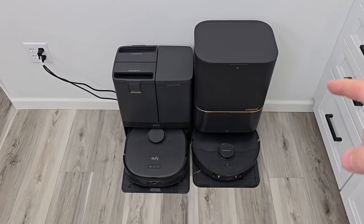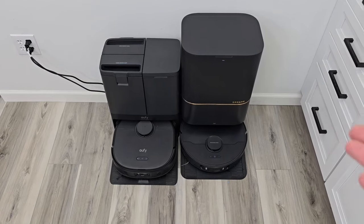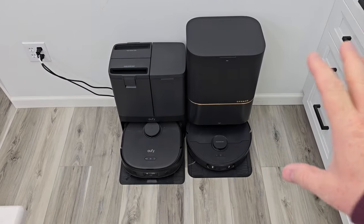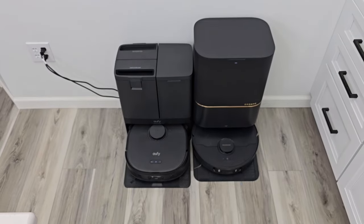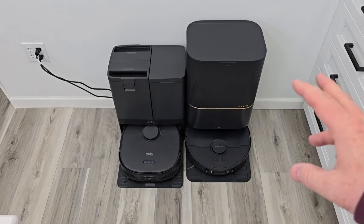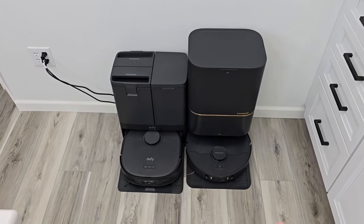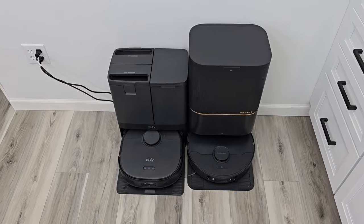If someday the Dream's price lowers to where it's really competitive with the Eufy, then it becomes a more interesting option. If they were the same price, I would probably get the Dream. I would spend up to $200 more than the Eufy for the Dream's features — if the Dream were $1,000, I would buy it. I bought both of these with my own money to give you the honest review. The Eufy at $800 is just an excellent robot vacuum cleaner.